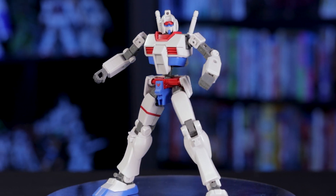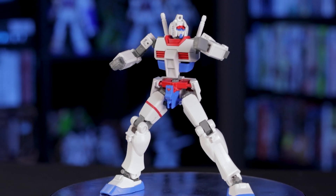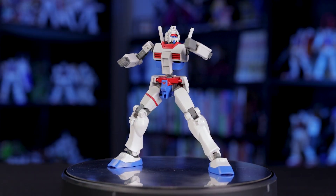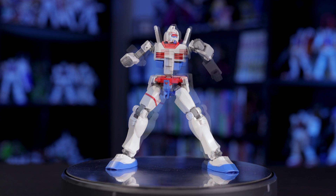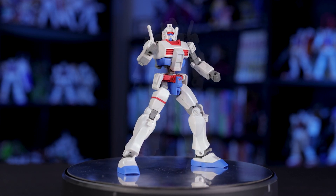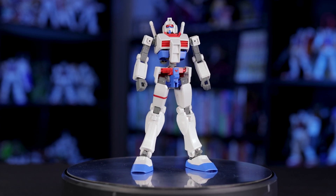Overall, this build is really something, especially at its price point. While there is some corner cutting in regards to seam lines and a few unnecessary gaps, the general simplicity and part separation more than make up for it. Honestly, just seeing how streamlined Bandai's managed to get a standard Gundam build is alone worth the price of this kit.